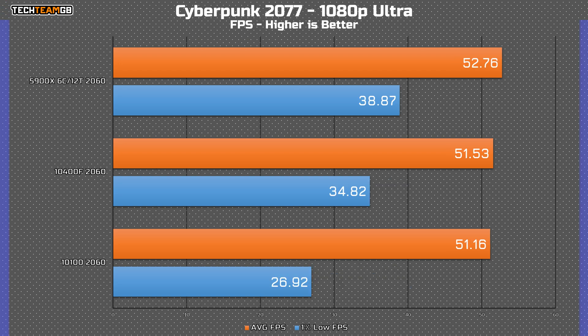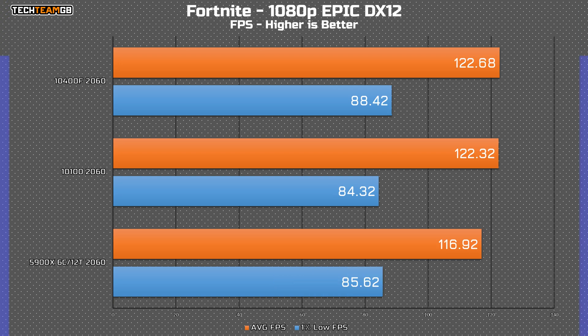Cyberpunk does still show a difference — not in the average this time, but in the 1% lows. They pretty much all run the same average, but the 10100 dips significantly lower than either the i5 or the Ryzen chip, and pretty noticeably so in those 1% lows. You would likely feel that difference in game, even if relatively slight. And with Fortnite, it's back to the status quo of pretty much within margin of error. Technically speaking, the Ryzen chip is the slowest here, but with Battle Royale games, even using the replay system, there is a touch of variability.